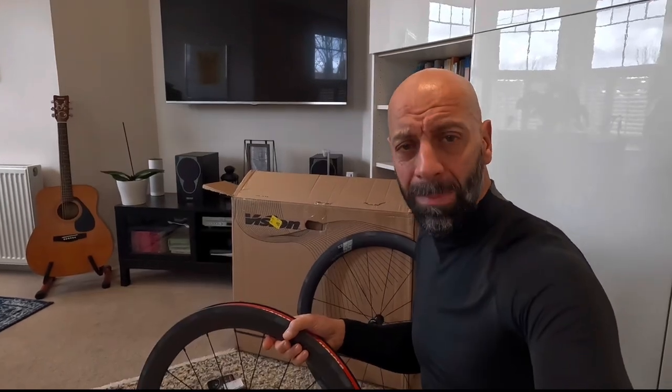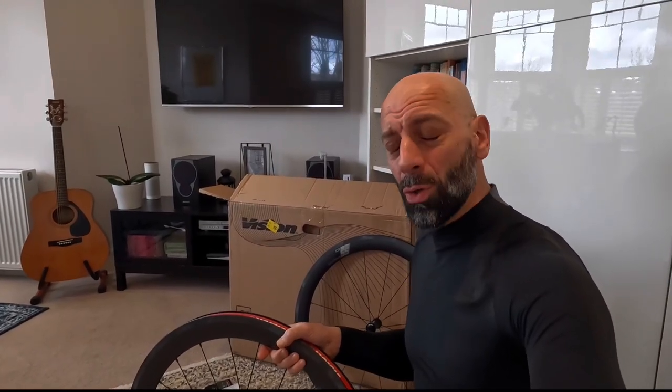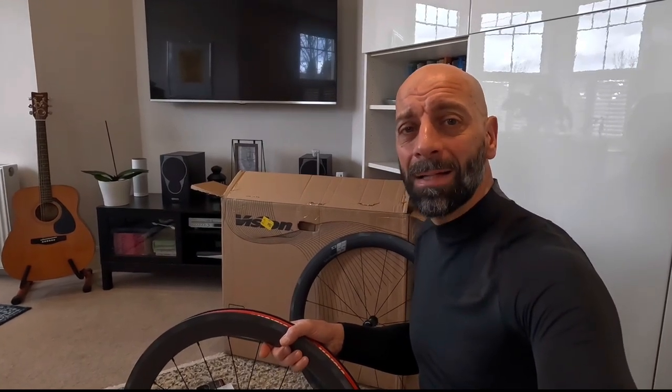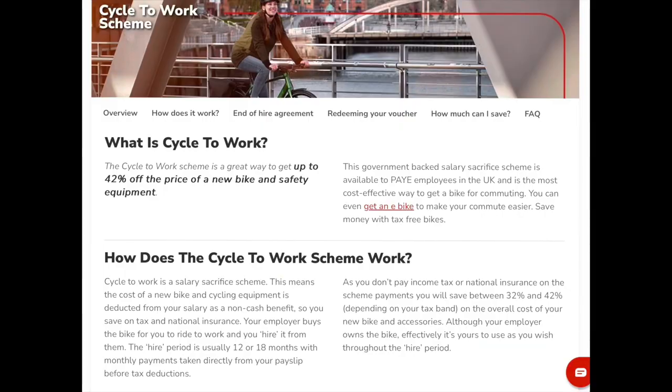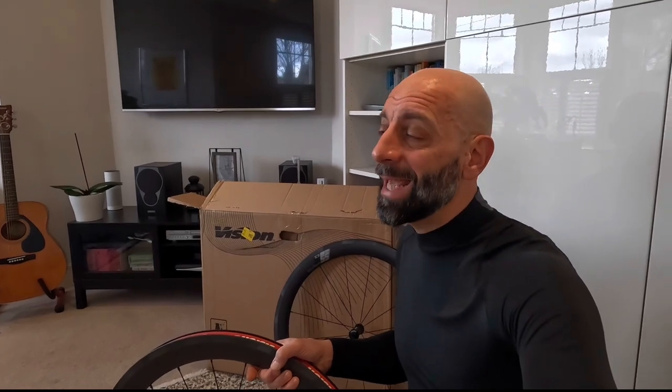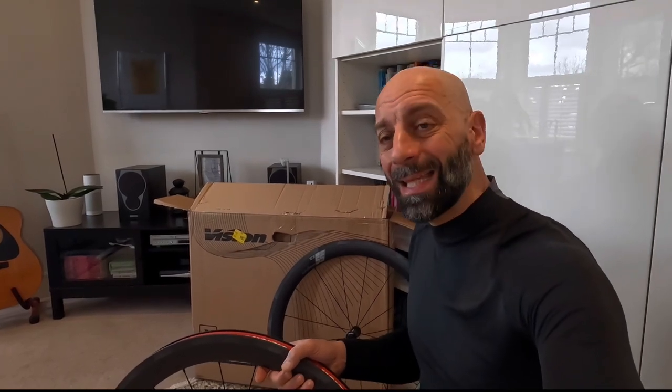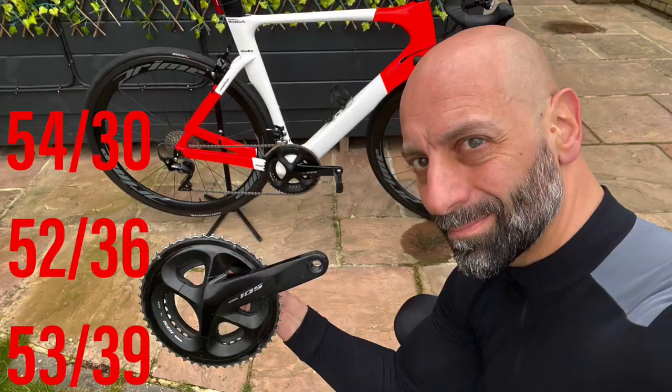You know how considered I am given the ever-rising pricing in the cycling industry, but this time cycle to work came through and I was really happy to spend some money on the Velo build. I'm refining both bikes — the Velo build and the Canyon — to their own specific use.